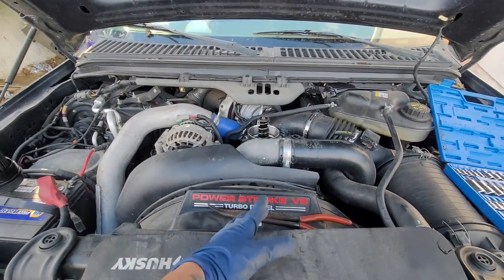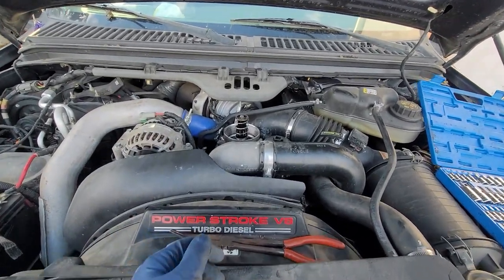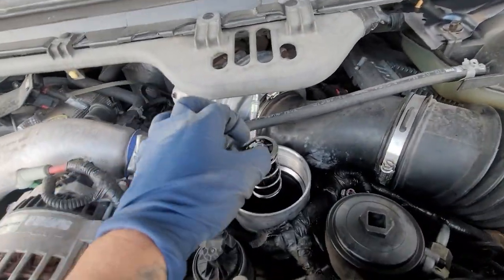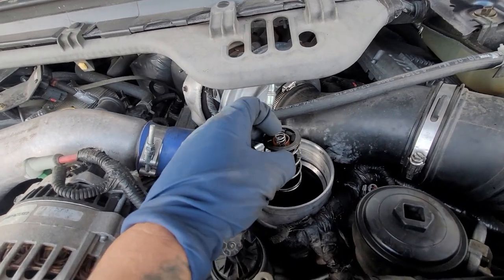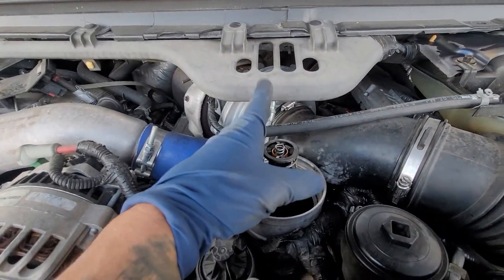You have to use the OEM Motorcraft filter because there are these little notches that are in here and that goes in there. So this unit is destroyed and I'm going to be showing you in this video how to replace this unit.